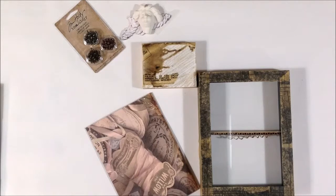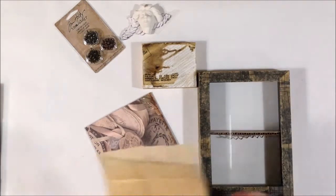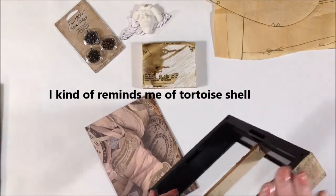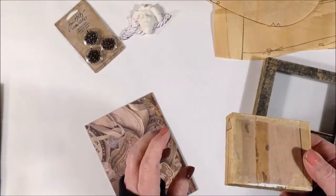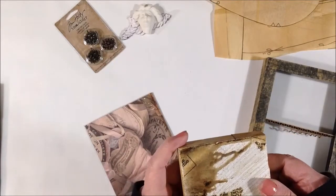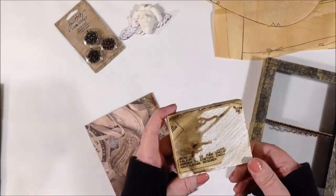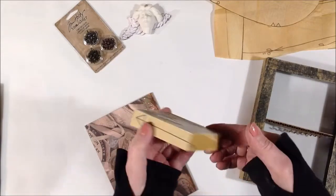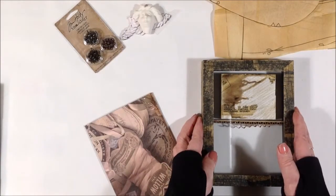I took some dress pattern papers, cut strips, and used matte medium to cover the whole thing — front and all the edges. That was the frame. Then I took a scrap block of wood, put white gesso all over it — two coats — then dripped some paint, and took some little pieces of that pattern paper and put it on the front and covered the sides with that.